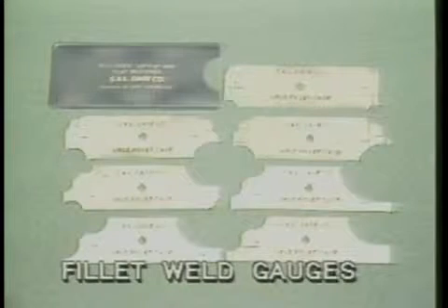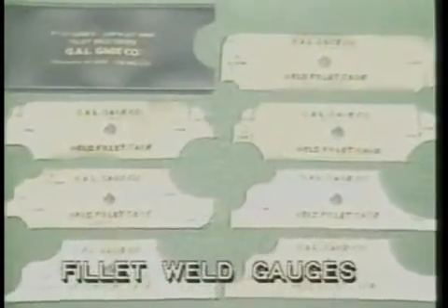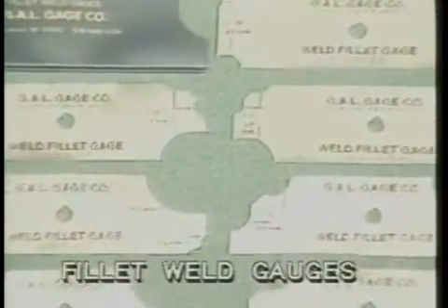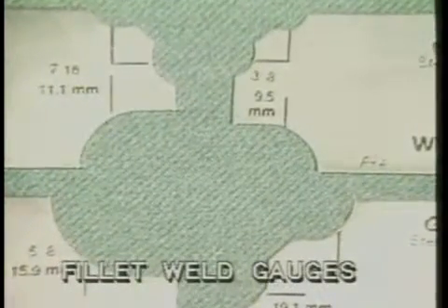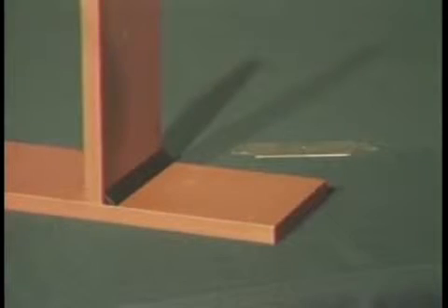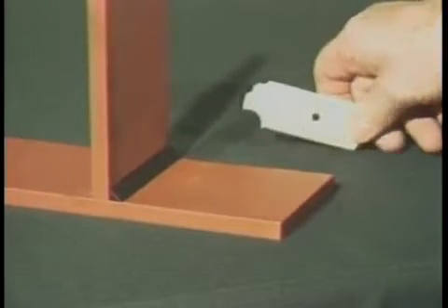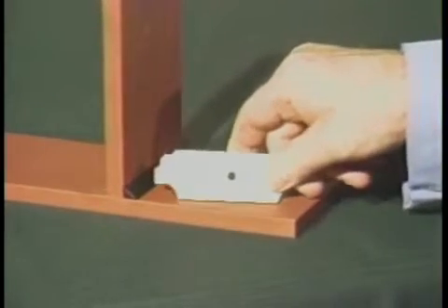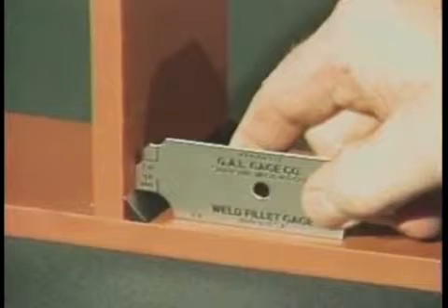One of the quickest and easiest ways to check fillet weld size against weld specifications is with a fillet weld gauge. These gauges come in a set with sizes ranging from one-eighth of an inch to one inch. Just select the size called for in your drawing — in this case, a three-eighths of an inch gauge. This part of the gauge will measure the height of the fillet weld leg.